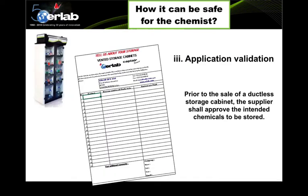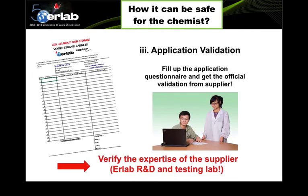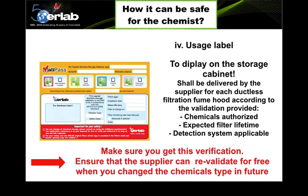Requirement three is application validation. A responsible manufacturer should provide validation for the type of chemicals you intend to store in the ductless storage cabinet, approve it, and be accountable for it. Once you fill in a questionnaire, the manufacturer validates it to ensure the system is suitable for your chemicals. Requirement four is the use of labeling — the label displays the chemicals authorized to be stored, the expected filter lifetime, and the applicable detection system for that cabinet.